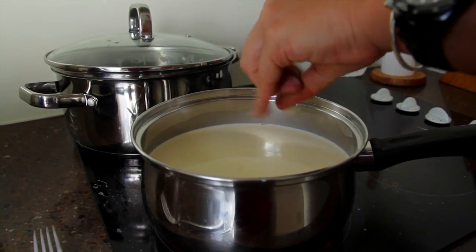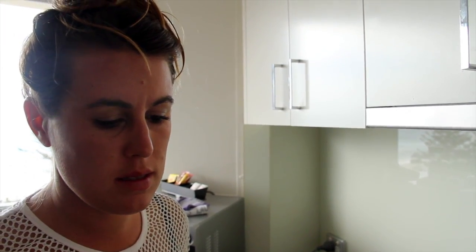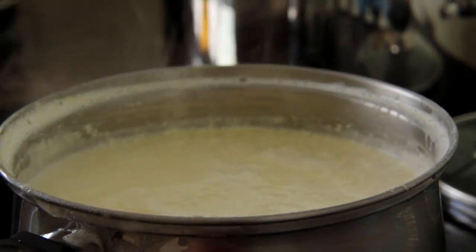We're going to make some homemade ricotta. It's four parts milk to two parts cream — so four cups of cream. Let it boil away until it curdles, add a bit of lemon juice. It's delicious.